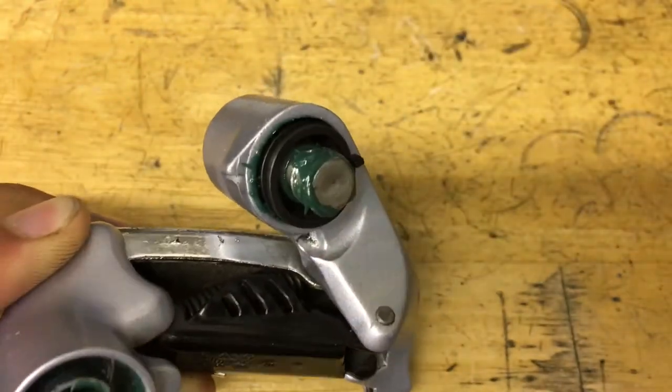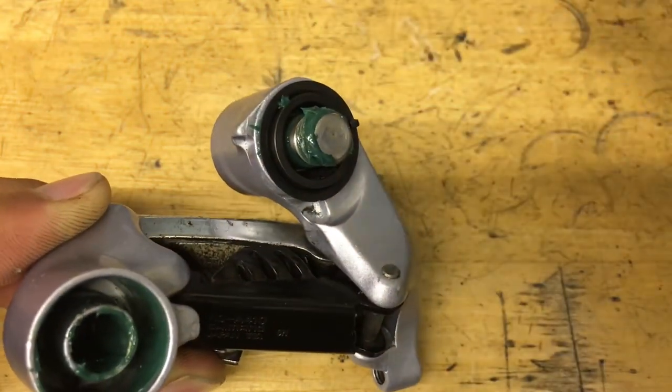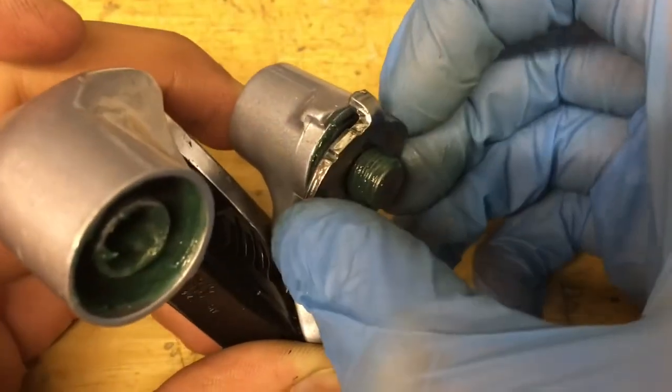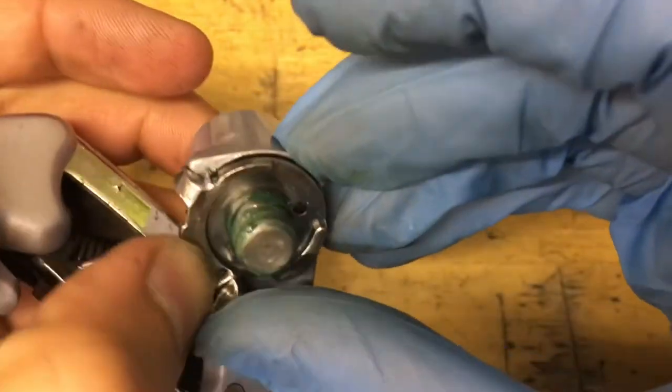After that, grab your other seal — make sure it's the shorter one; the longer one goes on the p-spring. Then get your retaining ring. The spring pops in that hole, and this one's actually pretty easy to move because it's on a lower setting. Pull the tab and get it around there, then put on the clip.